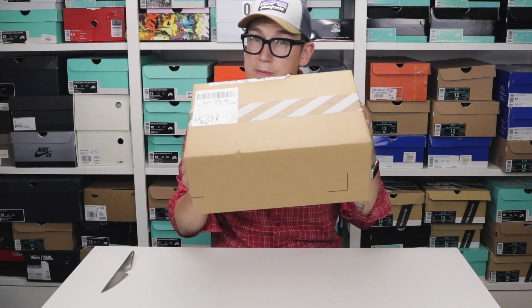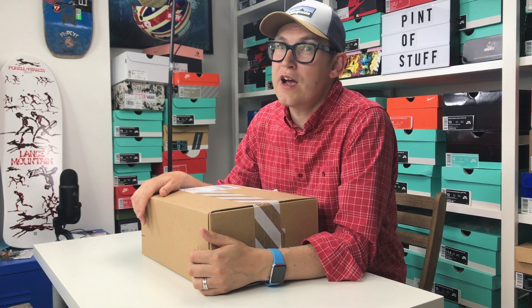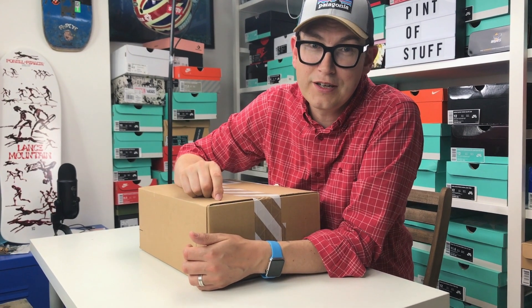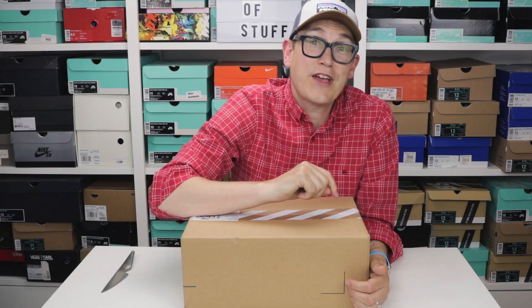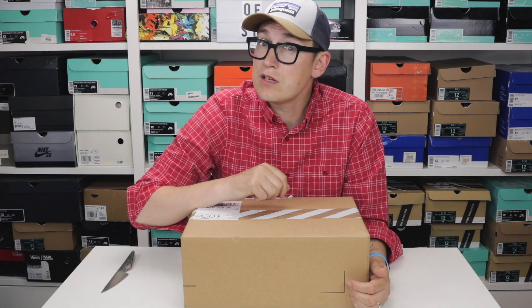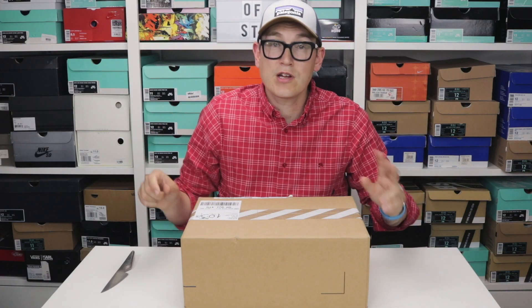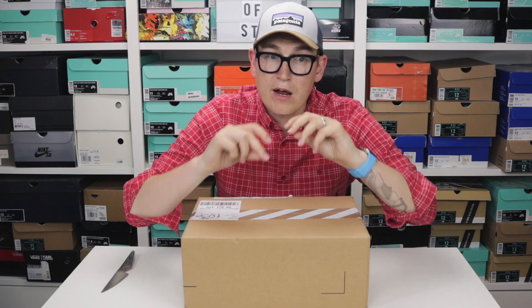Hey YouTube, it's Mr B from Pint of Stuff and today we've got a very special Jordan 4 sneaker unboxing. Very excited about these. If you're new and haven't subscribed, it'd be amazing if you did. Just so you know, we upload on Tuesdays and Thursdays, and we stream on Sundays. On this channel we talk about sneakers and stuff — anyway, no one's interested in me speaking so we're going to speed up about now.